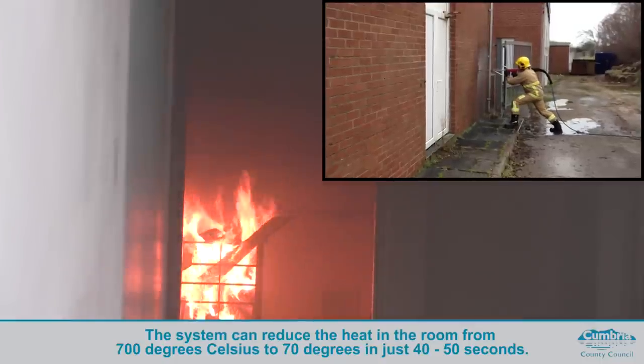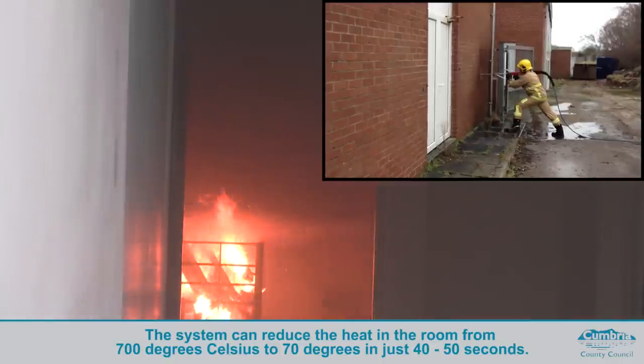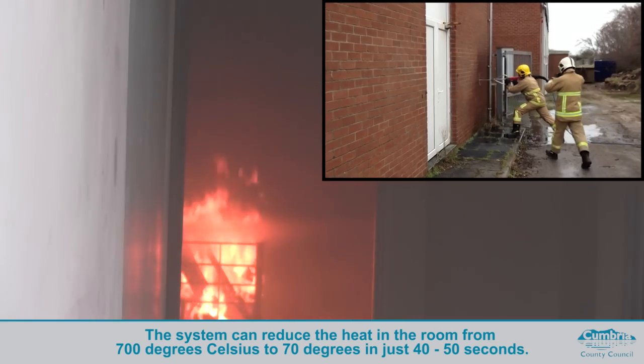to then spray fog into a compartment to reduce the effects of flashover and backdraft by reducing heat from up to 700 degrees C to 70 in approximately 40-50 seconds.